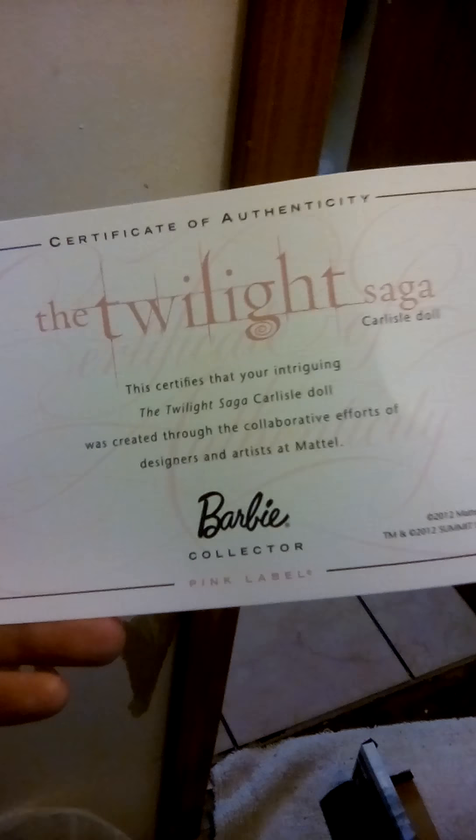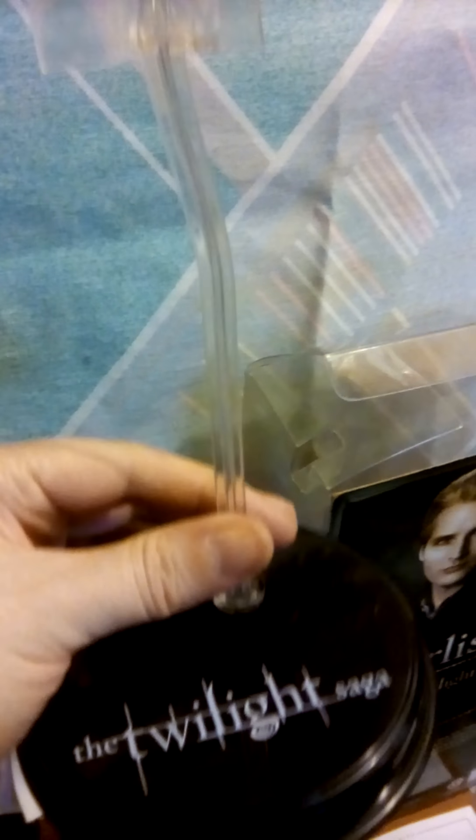Certificate of authenticity — yeah, and these dolls even came with a doll stand. This is a different kind of doll stand though; this is not the one that just rides up the crotch.